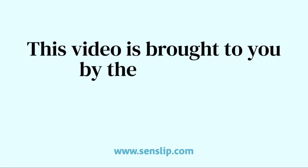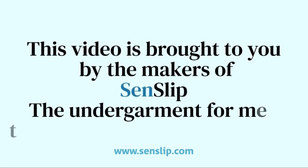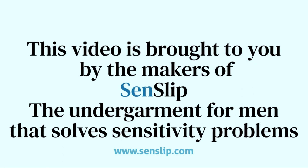This video is brought to you by the makers of Senslip, the undergarment for men that solves sensitivity problems.